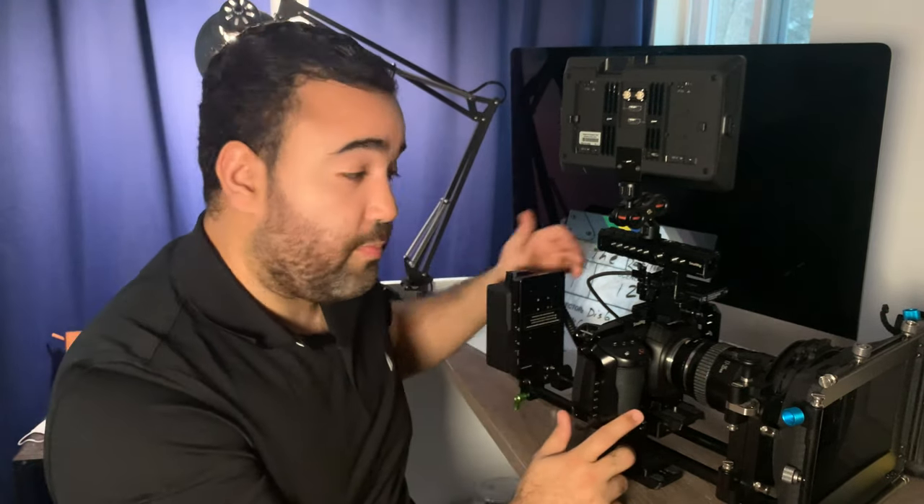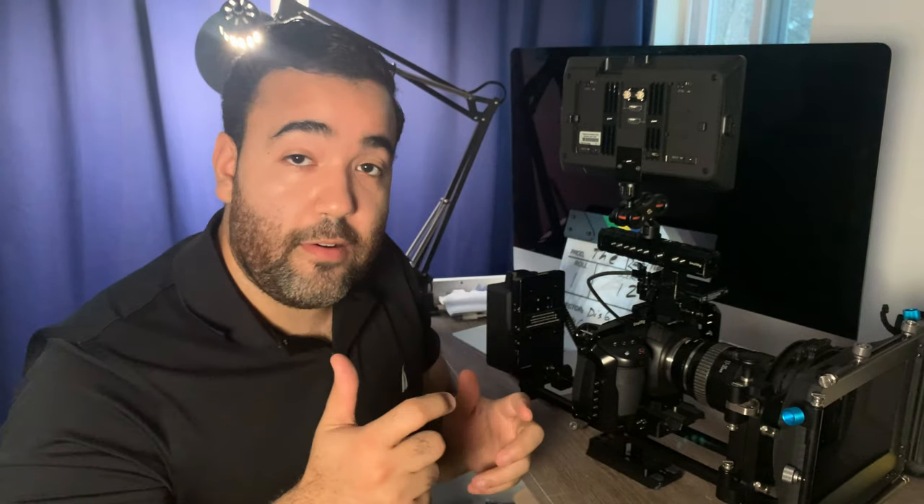I don't use a dummy battery because there's a battery in the camera, and when my V-mount is plugged in it's basically charging the camera. When I pull it out and I'm running gun, I have basically the terrible 30-minute or so record time for the Pocket 4K. But I know I have like 20 or 30 minutes of just free time on a fully charged battery.